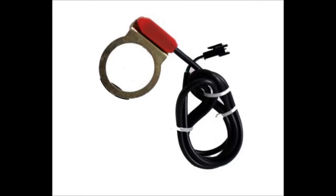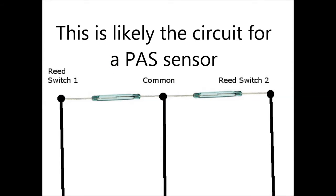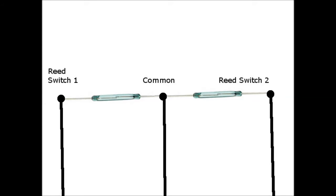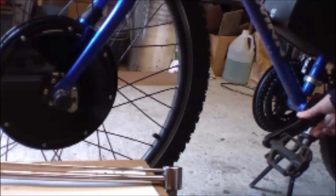From my electronics experience, a three-wire sensor probably uses two reed switches. The three wires are for the common between the two reed switches, reed switch one, and reed switch two. With those two reed switches, the system can tell if you're pedaling forwards or pedaling backwards — because you don't want to activate the motor when you pedal backwards, or maybe you do; we'll get into that later.